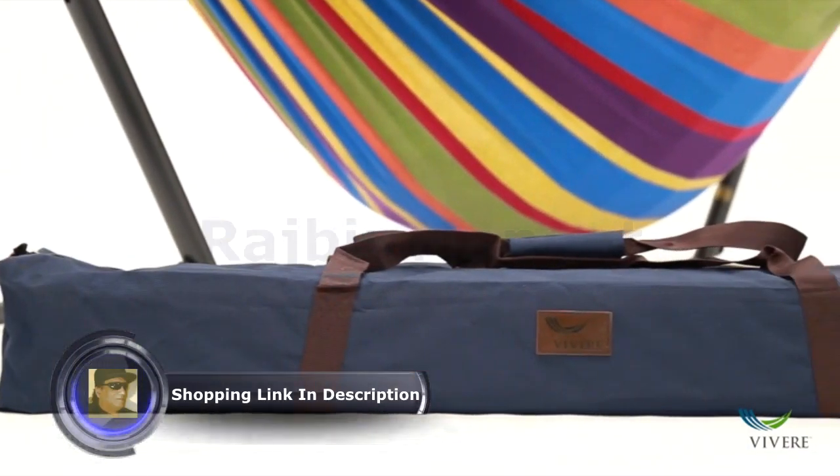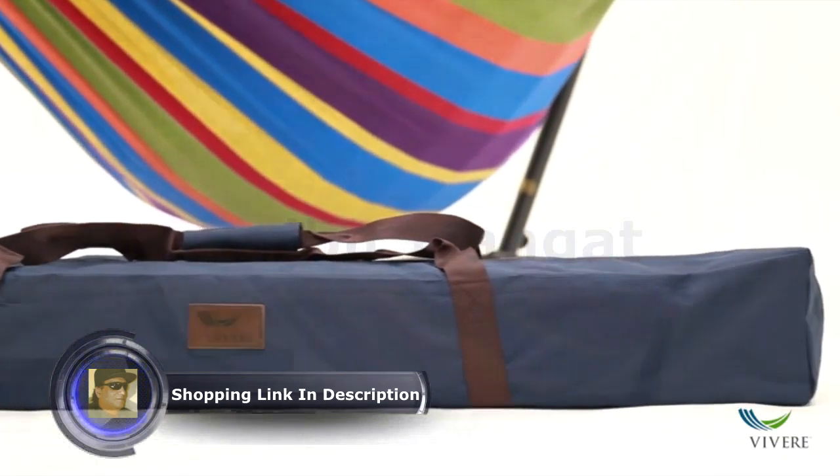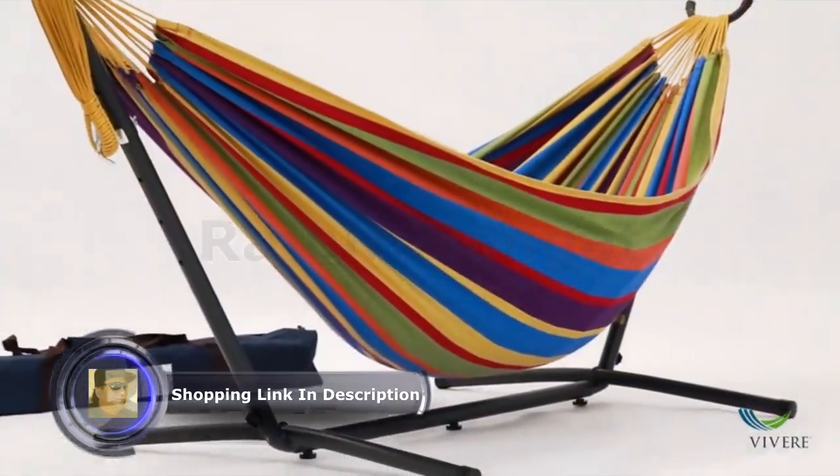And it all fits in this upgraded carry bag with leather stitching. Where will you be hammocking to next?